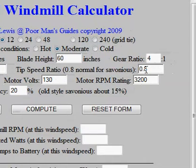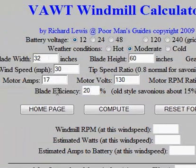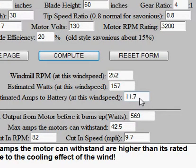Now if you have a lift type like a Darrieus, where the blades are actual airfoils that generate lift, you can get a TSR of two, three, four, or maybe more. For this motor I have a 17-amp motor — 130 volts and 3,200 RPM. For the design I'm going to make, it's roughly 20 to 25% efficient. All I do is hit Compute, and it fills out the bottom here. It says windmill RPM at this wind speed — that's 30 miles an hour — I get 252 RPMs. Estimated watts is 157, and estimated amps to the battery is 11.7 at 12 volts.